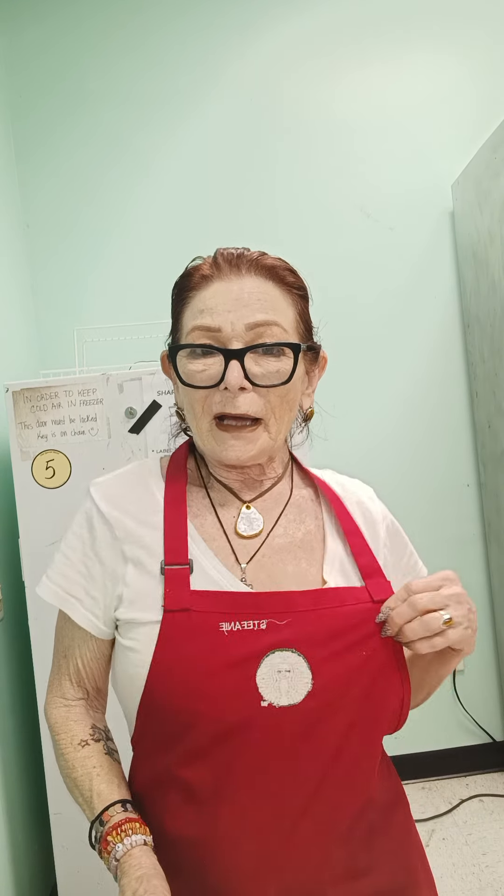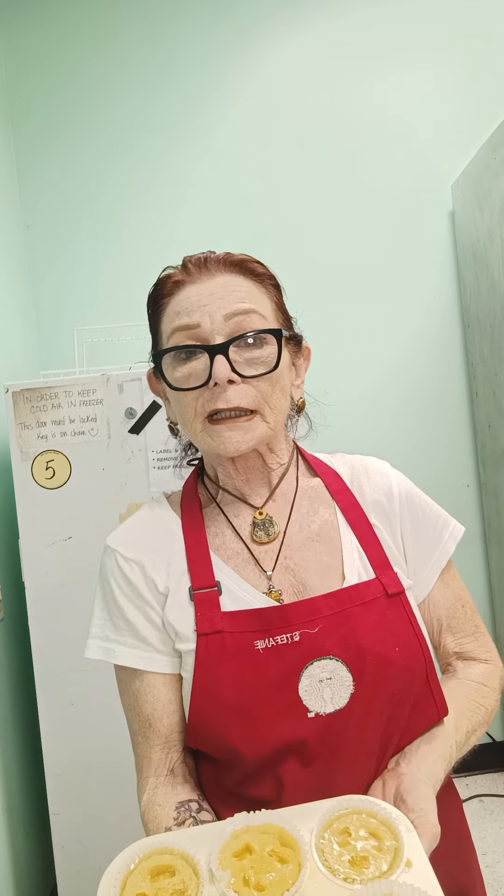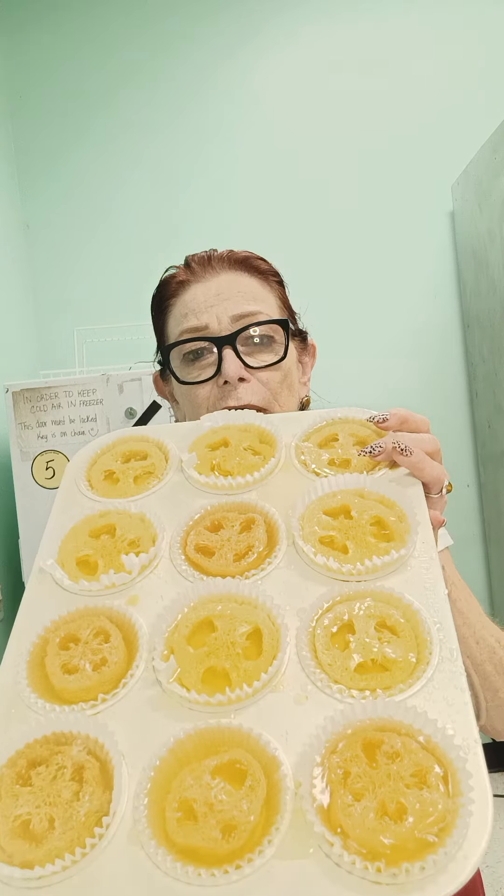Hi, Babs here with Starbody Heavenly Handcrafted. And to complete the video that I started earlier when I was pouring the soaps, these are our lemon loofah soaps.